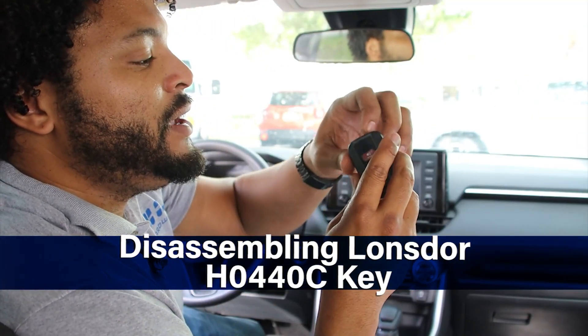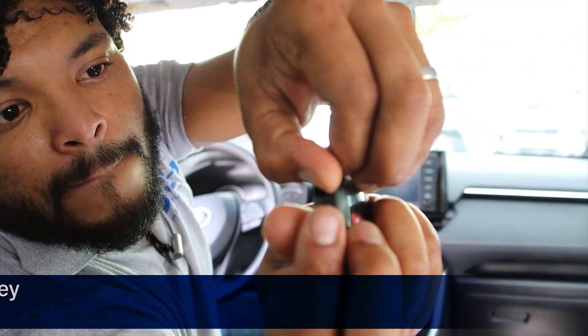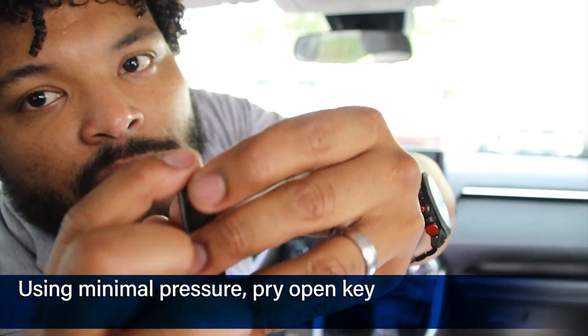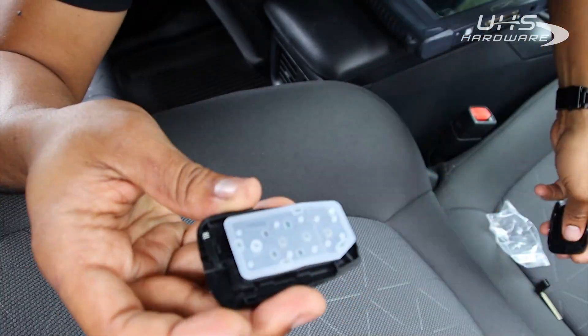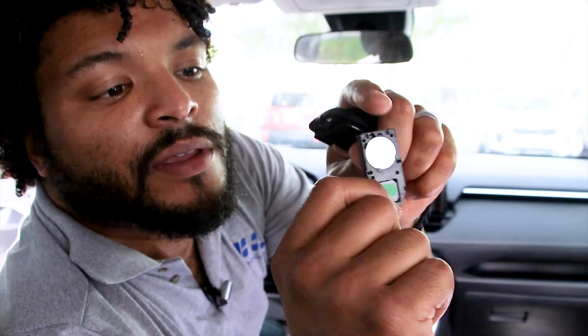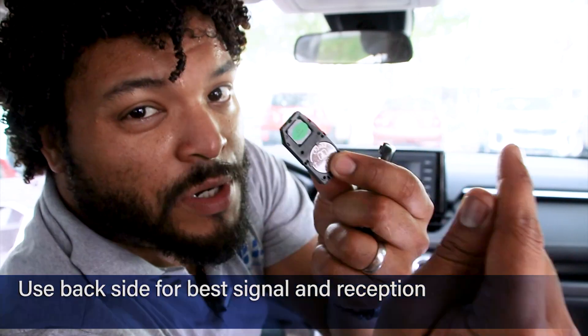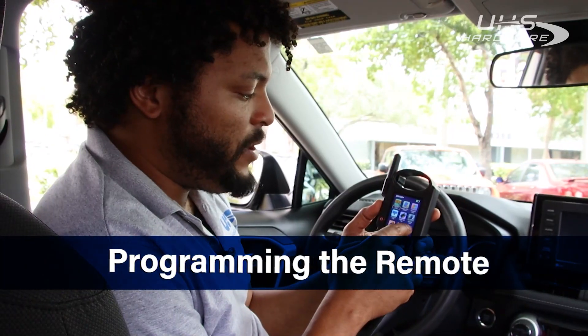First thing we're going to do is disassemble the key — just remove the emergency key first. Just a little bit of pressure right there on the inside. Pop that open. As we take it all apart, this is the card that we're looking for. We're going to make sure this is the side that you're using to place towards the machine. We have our Wi-Fi already connected.